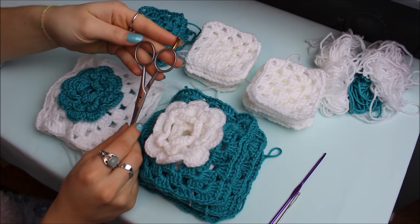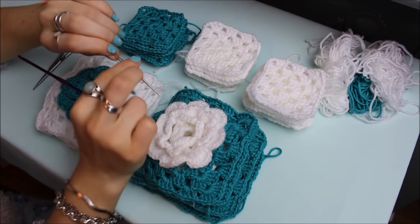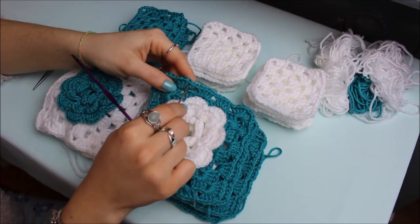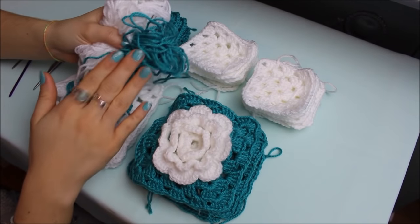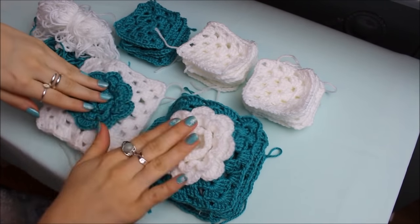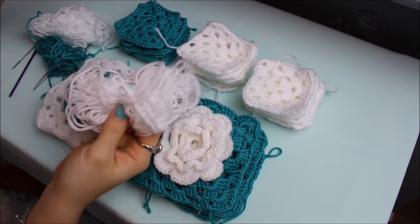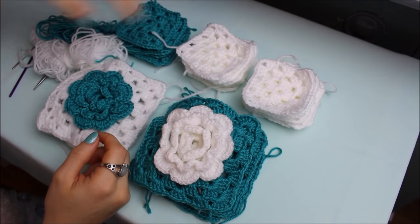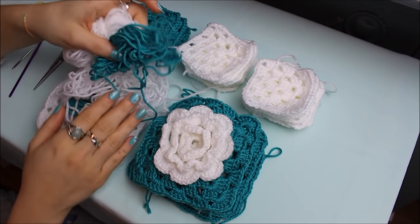For sewing you'll need scissors, a thick crochet/knitting needle (a normal needle also works), and a bit of yarn. Since I'm using two colors, I can choose either — I'll go with white. Thread the yarn through the needle without making a knot. Make sure all sewing is done on the reverse side: place the right sides of two granny squares facing each other and sew along the edge.